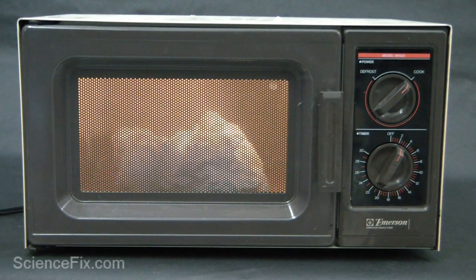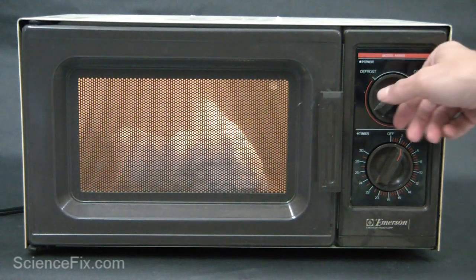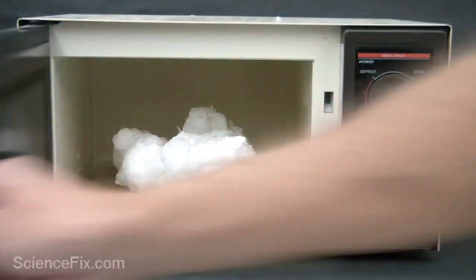Now you can see the volume of the soap is much greater — it takes up much greater space than it was originally, again because the water molecules are going to gas phase.